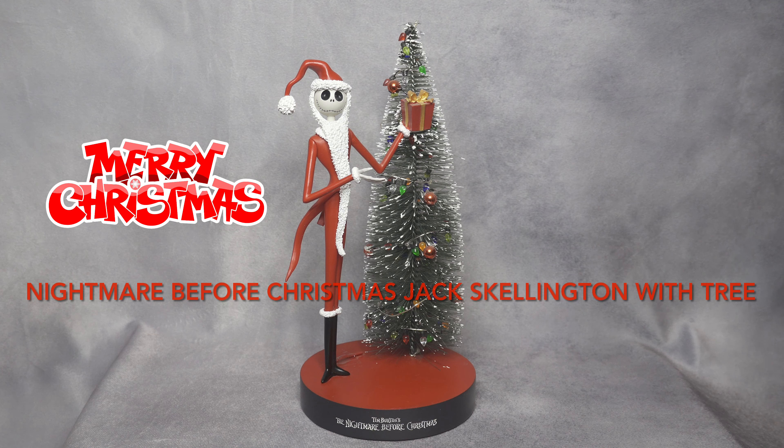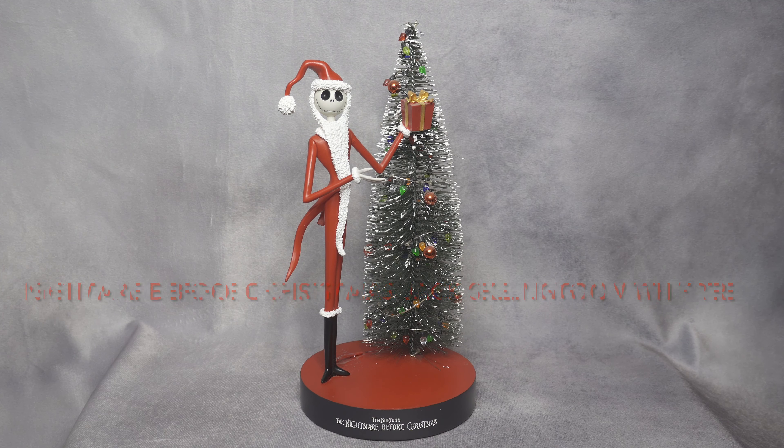Hello YouTube! Tonight I'm going to be reviewing Tim Burton's Nightmare Before Christmas Santa Jack Skellington statue that I got two years ago from BoxLunch. I remember it was exactly two years ago, Christmas of 2019, and I was very excited when I saw it. I never got the chance to review this until today, and I felt like it's a great time to review something like this.